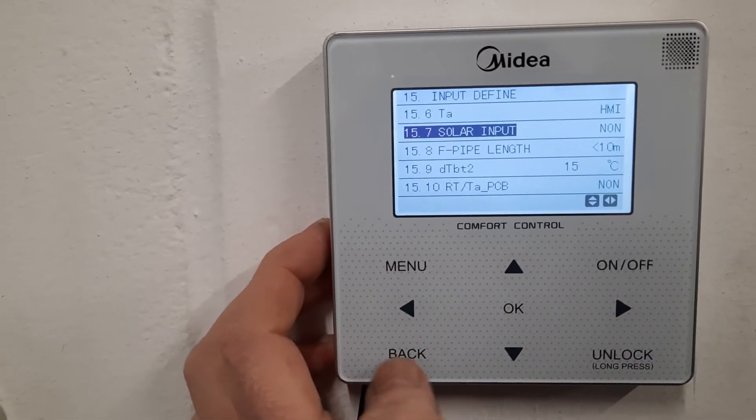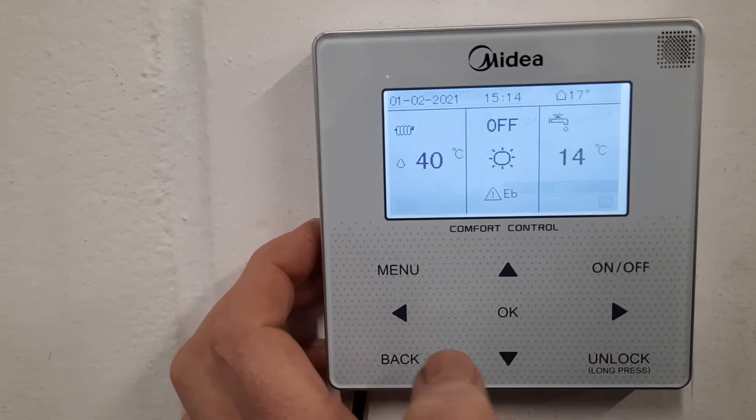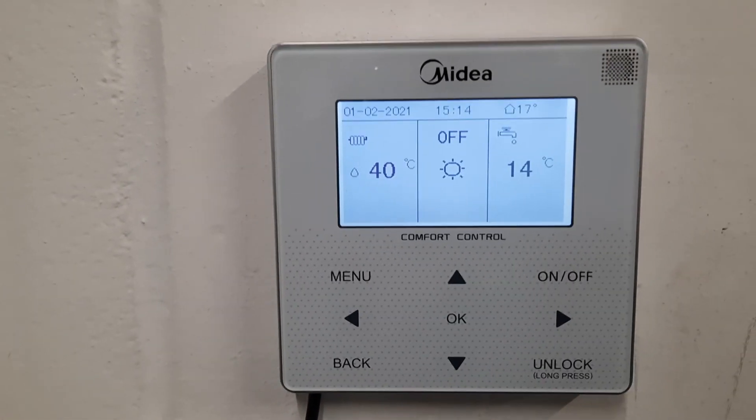Set it to Not, press OK, then Back, Back, Confirm Yes, and you will see in a few seconds that the fault code disappears.